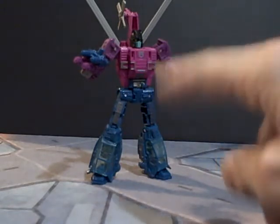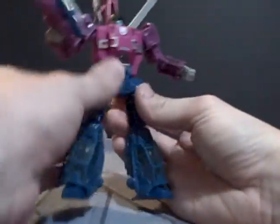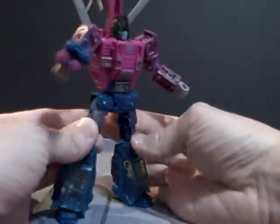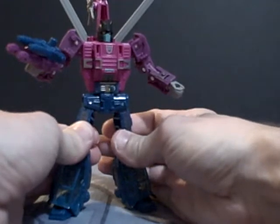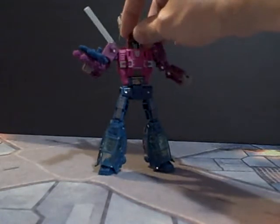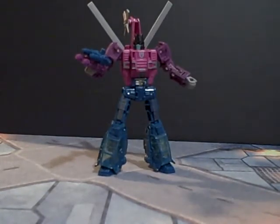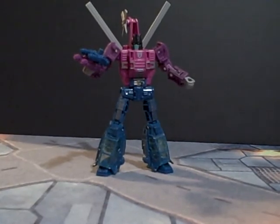I'm pretty sure you can also link them to these guns too, but he is a very nice, if oddly colored, Decepticon. I really do enjoy his transformation and he has enough articulation to actually get the job done. Anyway, that is my review of Siege Spinister and I hope to see you guys again next video. Bye!